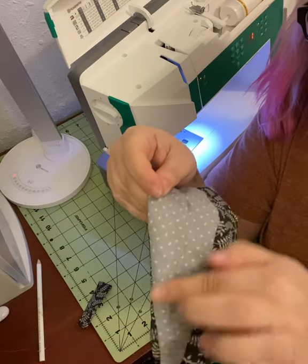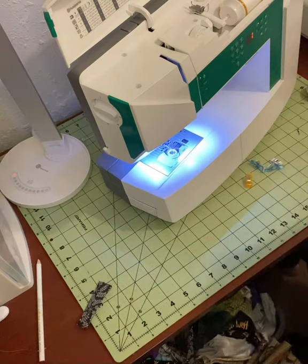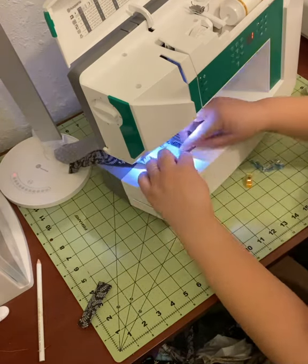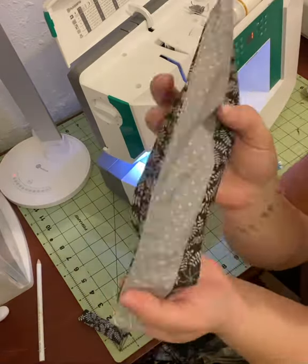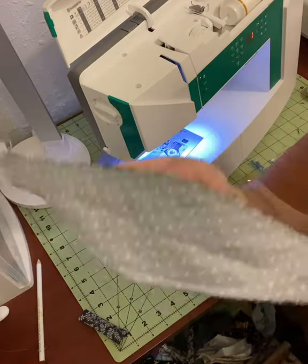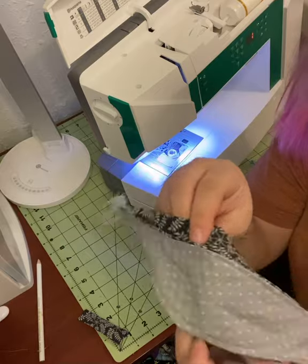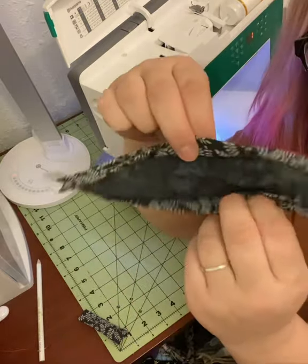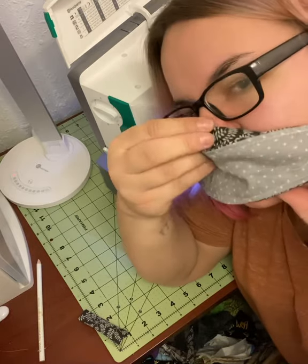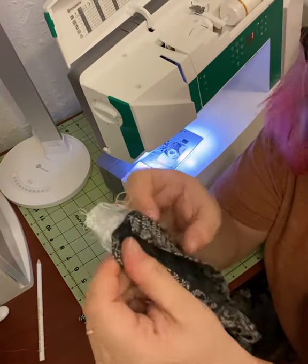Now we're going to fold those top and bottom pieces back in towards the back of our mask — the part that'll be against our mouth. You're going to top stitch along that long edge that goes near your nose and then again on that long edge towards your chin. This is what gives the mask the 3D structure that holds it away from your mouth while also giving you a secure fit against both your nose and your chin. This is a child size, but you can see the general idea and how nicely that pops out from the face.